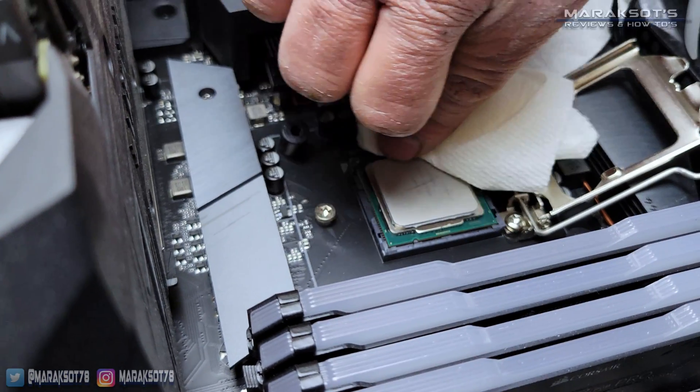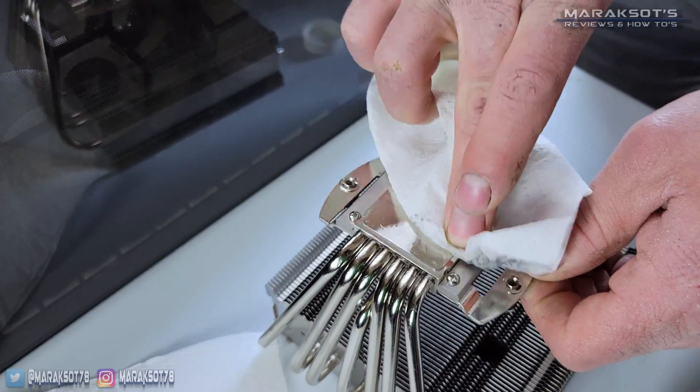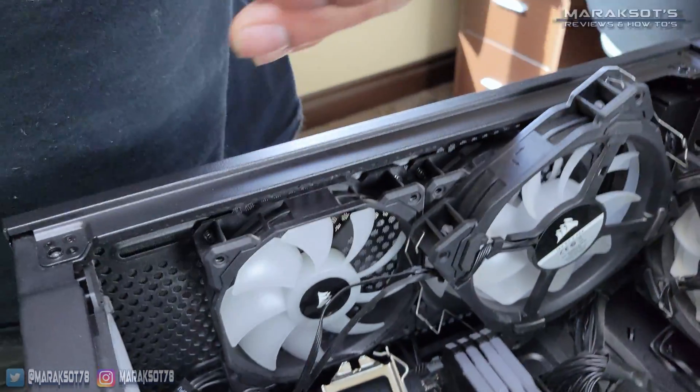I would recommend cleaning the thermal paste off before doing this, but we just got a little ahead of ourselves. We cleaned the CPU and CPU cooler off using some isopropyl alcohol on a paper towel, and once they were clean, we finally removed the CPU from the socket.